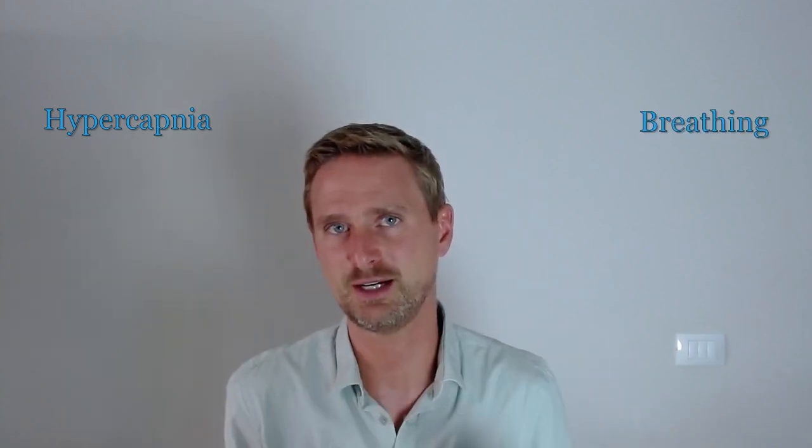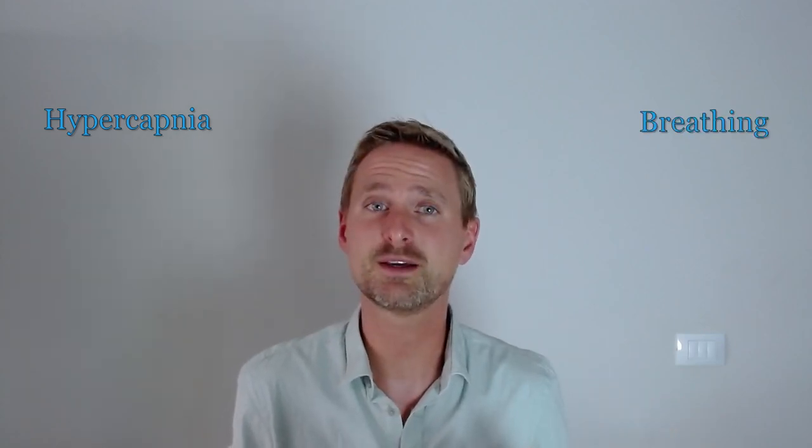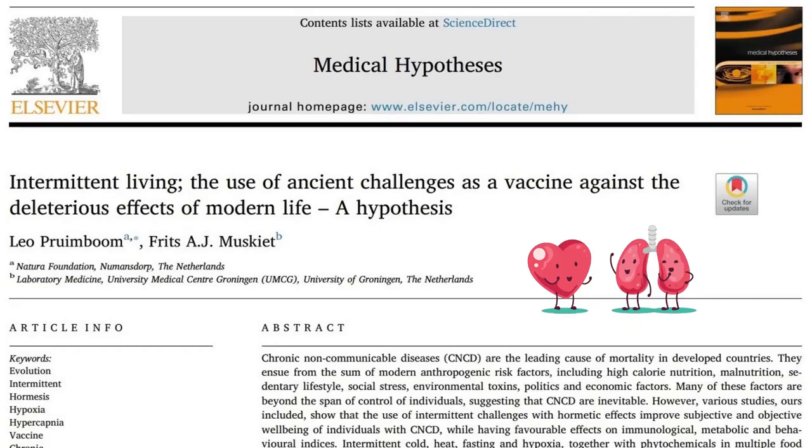Welcome to my second instructional video on how to do hypercapnia breathing exercises. My name is Jérôme Verbeek and I'm an Orthomolecular Therapist. More and more research out there is showing the health benefits of increasing your carbon dioxide levels in your blood through these exercises.